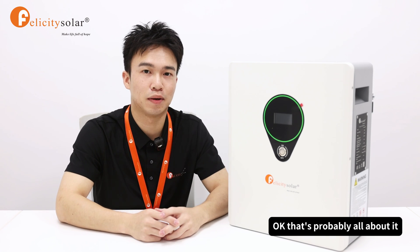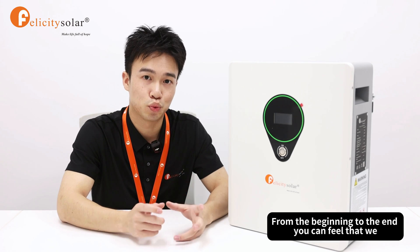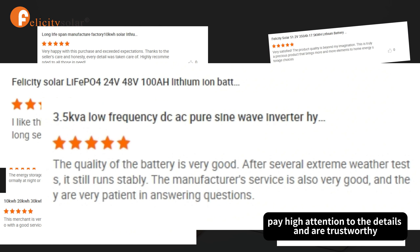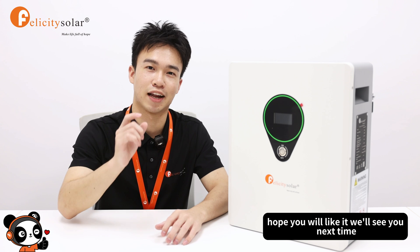That's probably all about it. Let's make a summary. From beginning to end, you can feel that our company focuses on high quality, pays high attention to detail, and is trustworthy. Today's video is coming to an end. Hope you like it. We'll see you next time.